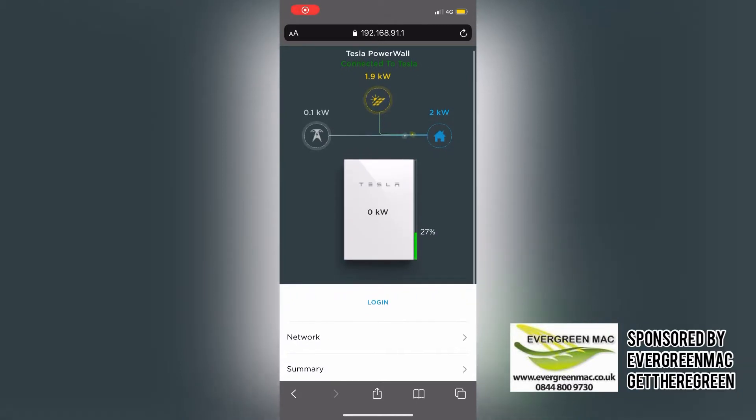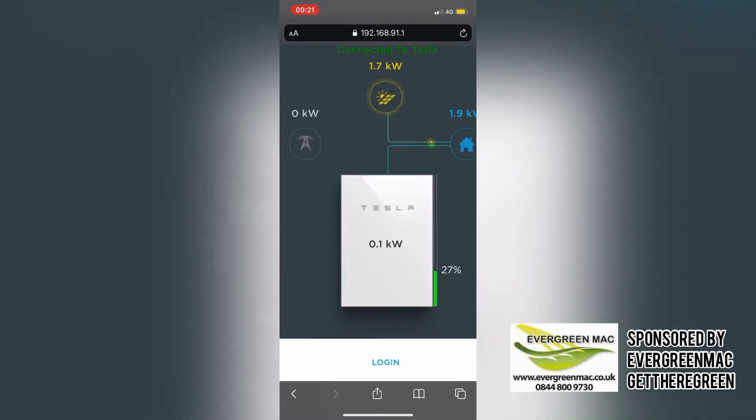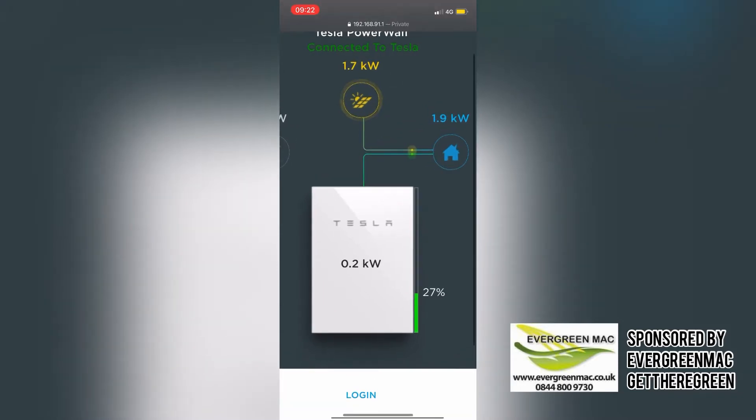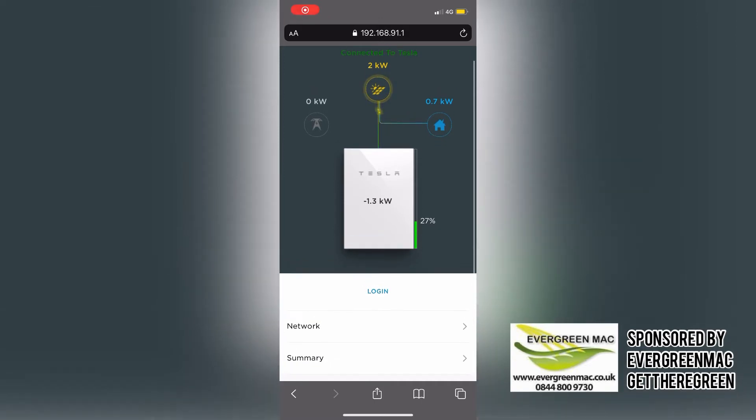For a split second you can see that the house is pulling from the grid — please ignore that, in that time frame the power was just trying to connect. As you can see now, it's actually discharging from the Powerwall. So now you can see that the solar is producing 1.7kW, the house is using 1.9kW, and it's discharging the Powerwall at 200 watts. This is good because usually you'd be pulling from the grid.